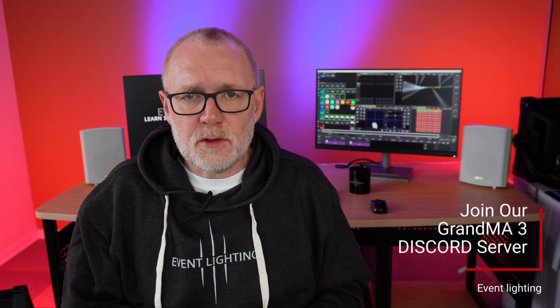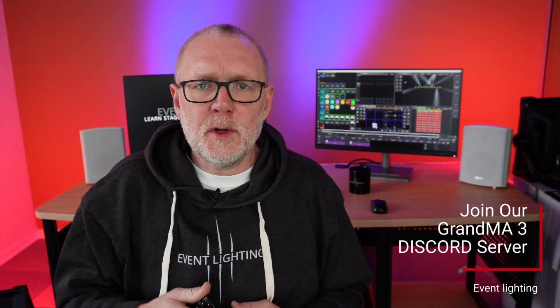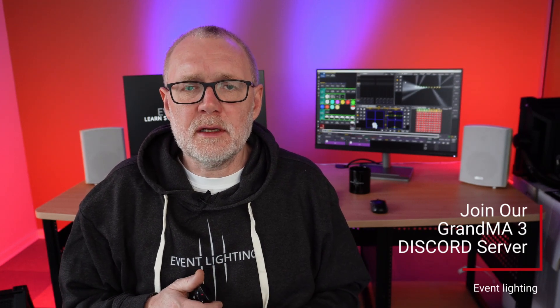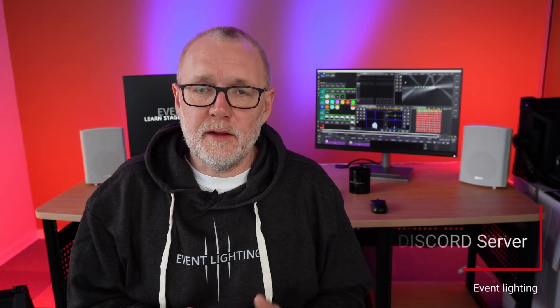Something we've already started is a Discord channel — Event Lighting's Discord channel. There's a link in the description and you can join it absolutely free. There are a lot of beginners in there asking questions about simple things, and a lot of people asking complex questions as well. So if you're a brand new user, you're more than welcome to go into our Discord channel and get help with things you get stuck with. And if you're a seasoned GrandMA3 programmer or just interested in being part of a community, you're more than welcome to join as well.